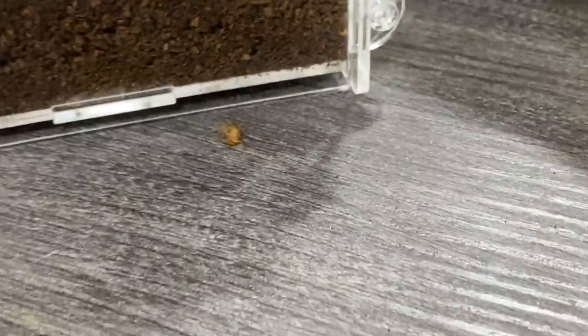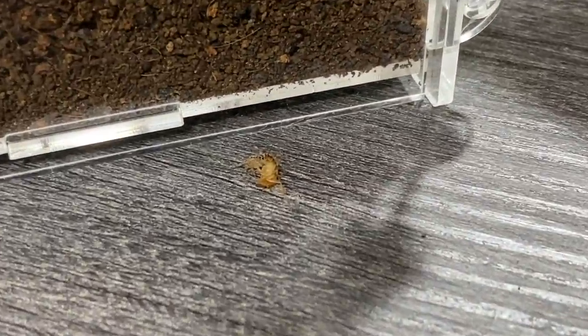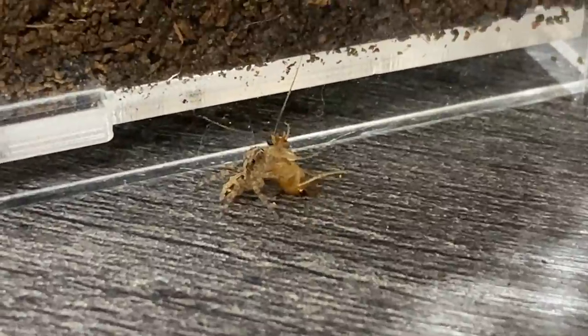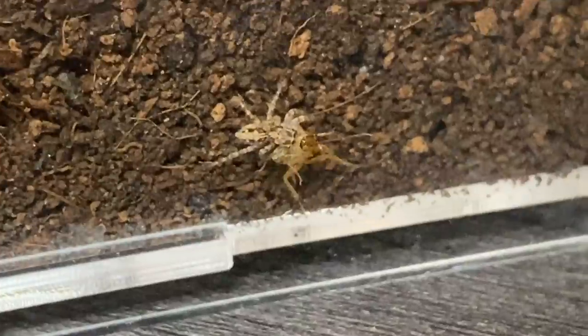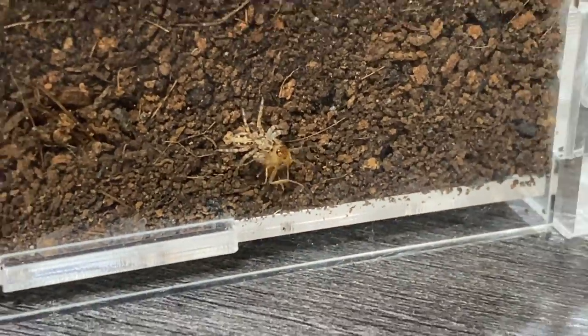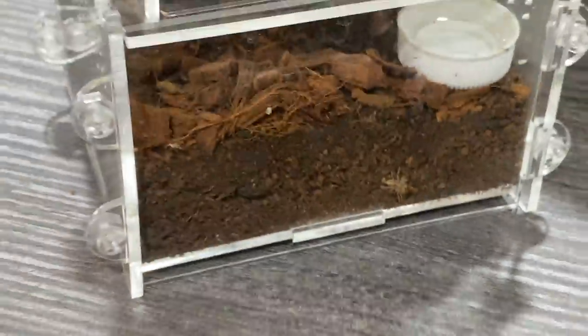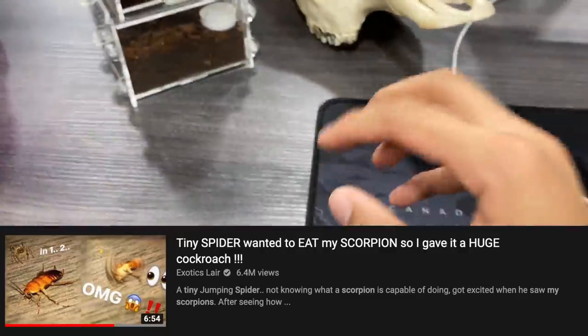We just fed a jumping spider! Oh my freaking god, that is so cool! You're welcome, little dude. I don't know how long it's been since this guy has eaten, but that is awesome. I actually did post a previous video on me feeding a jumping spider.